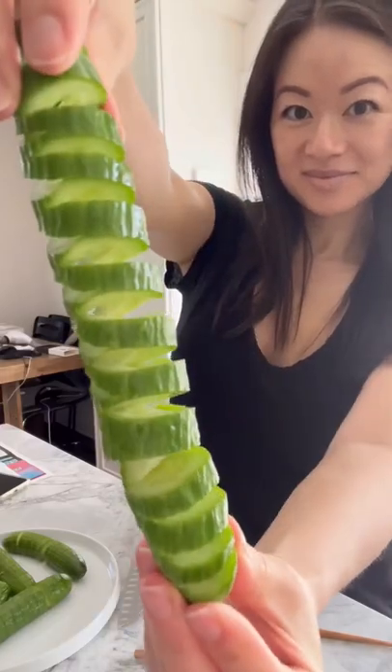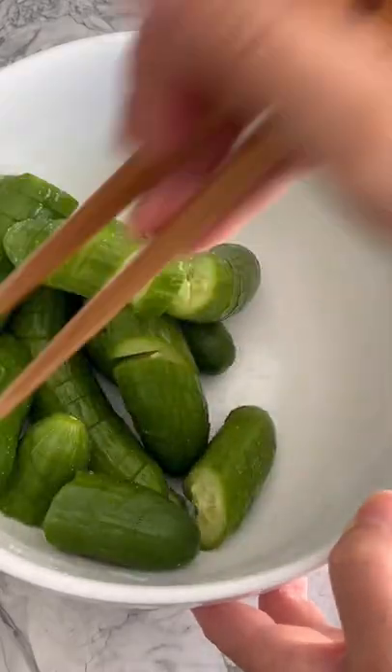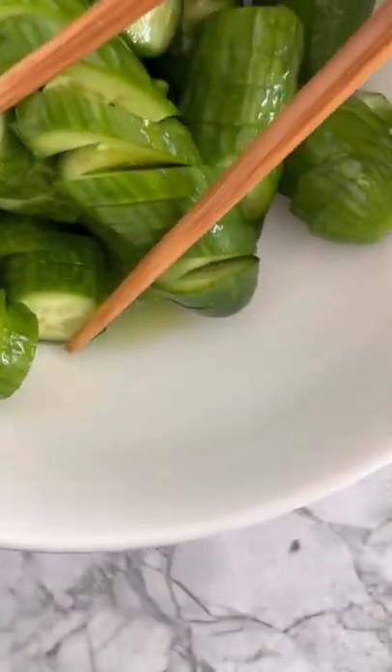Do this with six cucumbers, then transfer them into a bowl and sprinkle 1 teaspoon of salt. Mix until combined, allow to sit for 15 minutes and remove excess liquid.